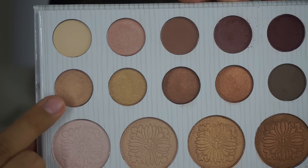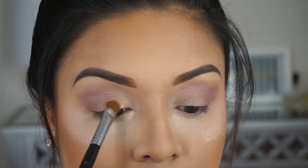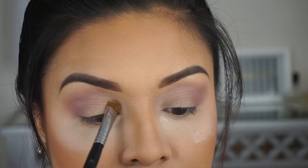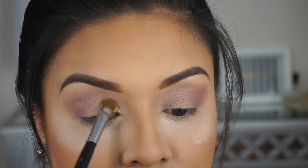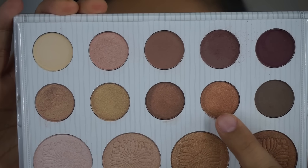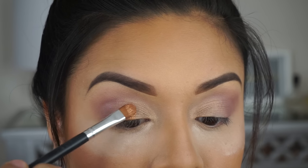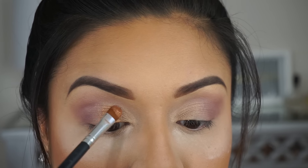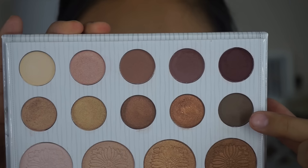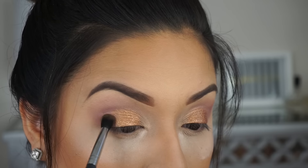For the inner lid color I'm going to use the shimmer champagne using a flat shader brush. For the middle lid I'm going to use the shimmer copper color, just to give the eye a little ombre effect. To intensify the outer V I'm going to use the matte ash brown color.